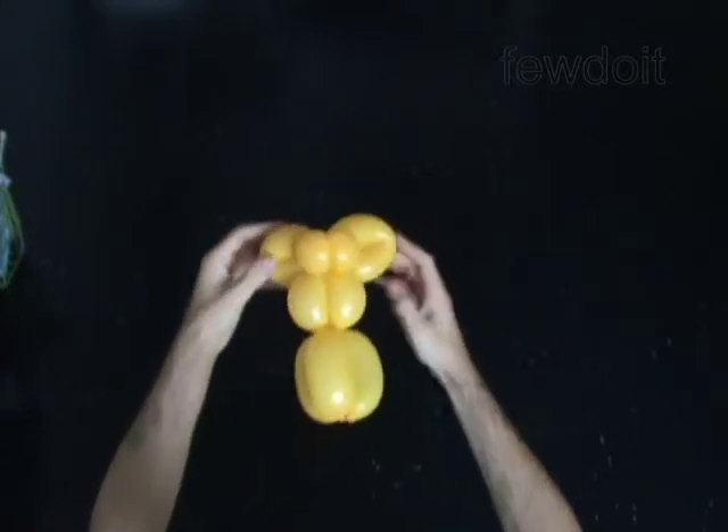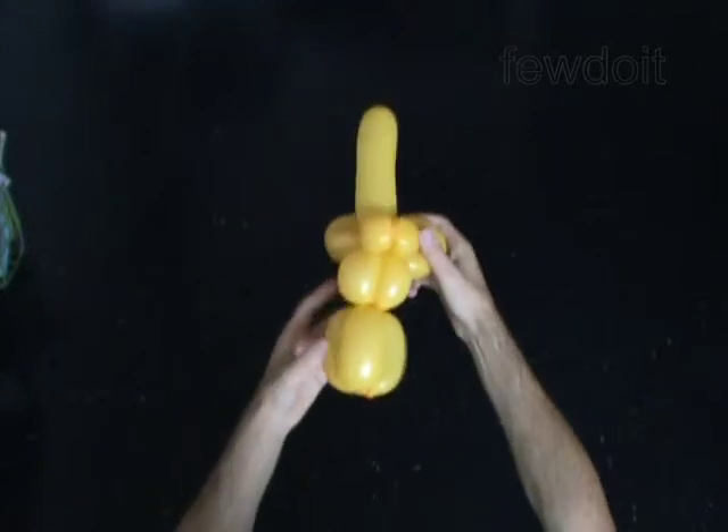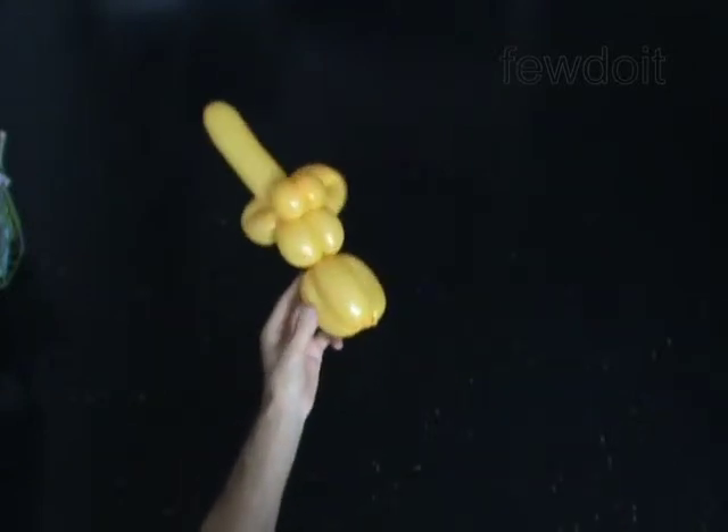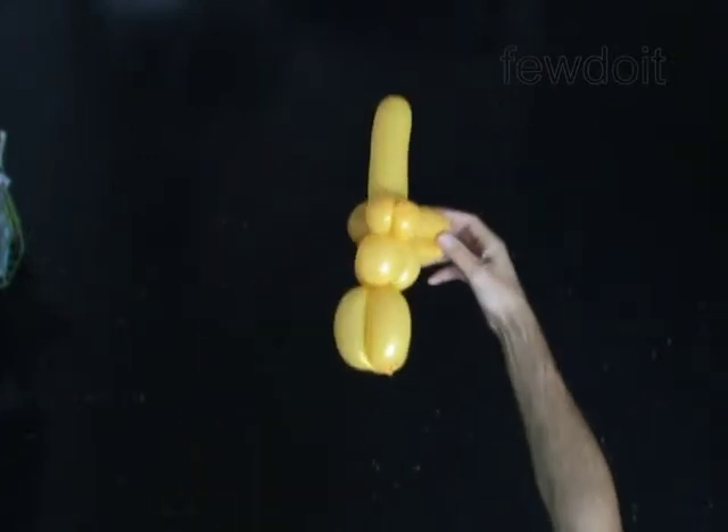The rest of the balloon is the 11th bubble — it is the hole. Fix all bubbles in proper position. You have almost made the head; the second horn is missing here. Put the sculpture aside.